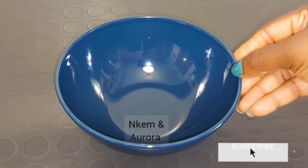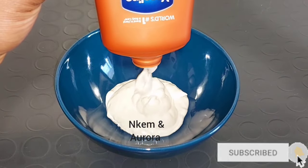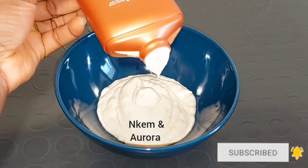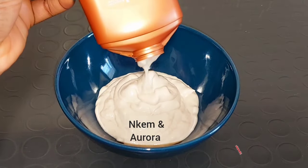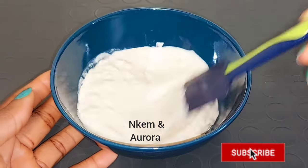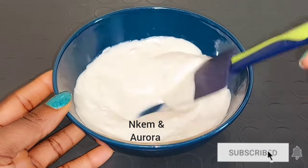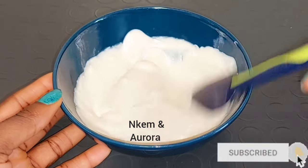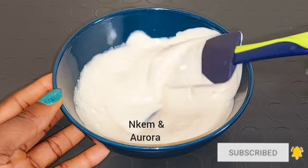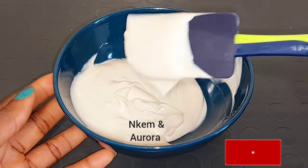Now I'm going to get a clean bowl, then open up my Vaseline Intensive Care Coco Radiant Lotion and take out the amount I'll be using for the measurements. This is how the cream is — you can see it has a little bit of lumps. When you bring out any product that has lumps, before mixing you should make sure to use your spatula to smooth the lotion first before you add any lightening product into it.